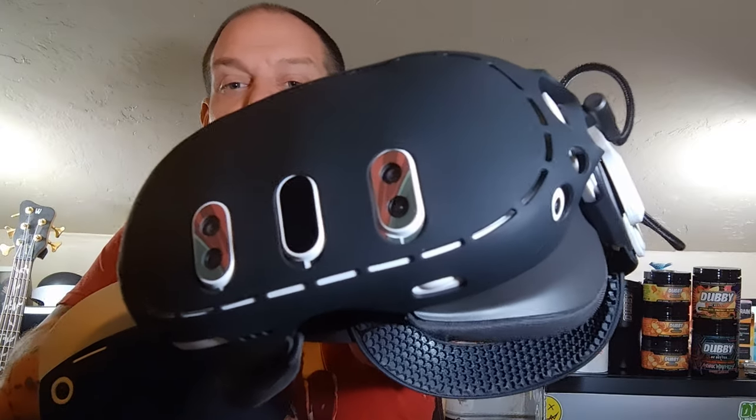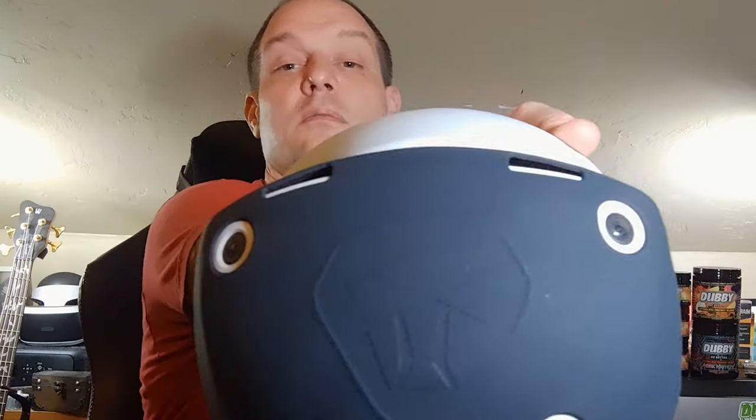Another accessory I have for both headsets are neoprene covers. I got one for the Quest and one for the PSVR 2. Mostly I got these just to help with scuffing against stuff — supposedly they help with heat too, but that hasn't really been a problem. I've left it on the PSVR 2 and I kind of like the look. But honestly, I wouldn't recommend it to everybody. On the Quest, I didn't end up using it because I found a cool Boba Fett skin instead. These are cool, but you know if you need them — I did not.